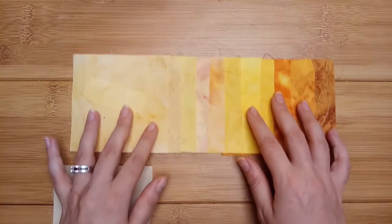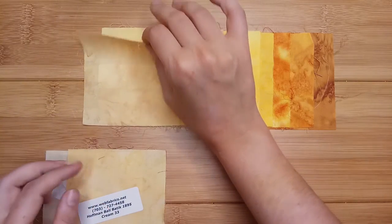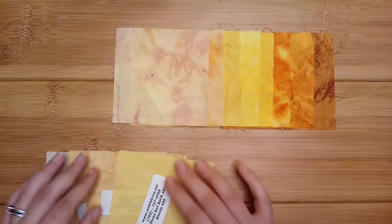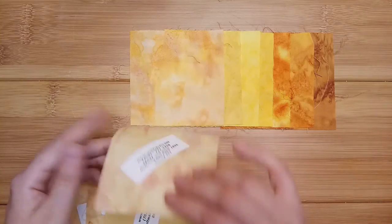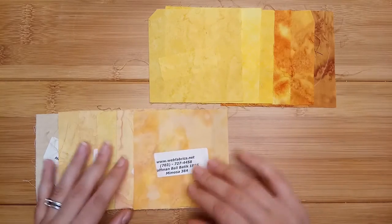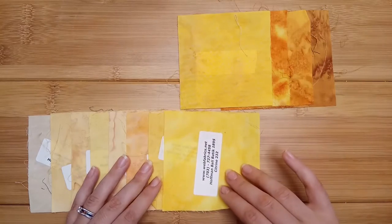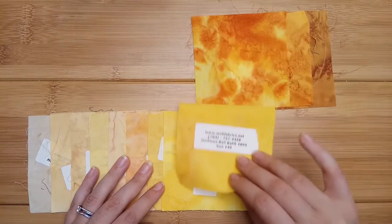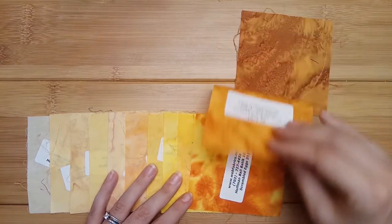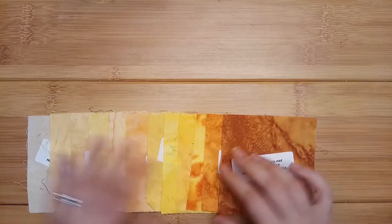So we have pearl, then cream, then honey and then blonde, then sunny, then mimosa, then daffodil — beautiful flower — daffodils, citrine, sun, scrambled eggs. It's curry. And Hollywood.